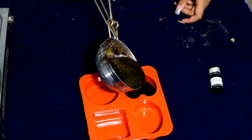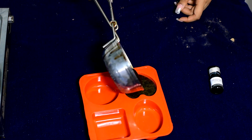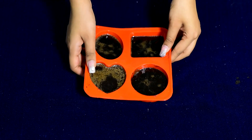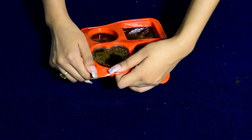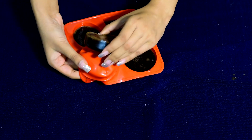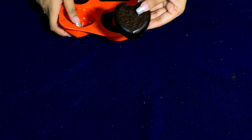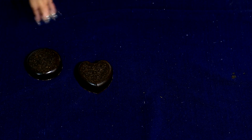Now I will pour it into the soap mold. The preparation reduced slightly, so I prepared it again to fill the mold. I put it in the freezer for 5 minutes. You can see the soap has set very nicely. I will show you how to remove it from the mold. Our soap is prepared!